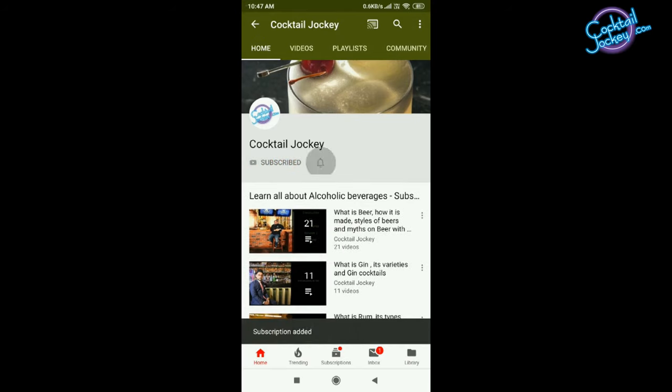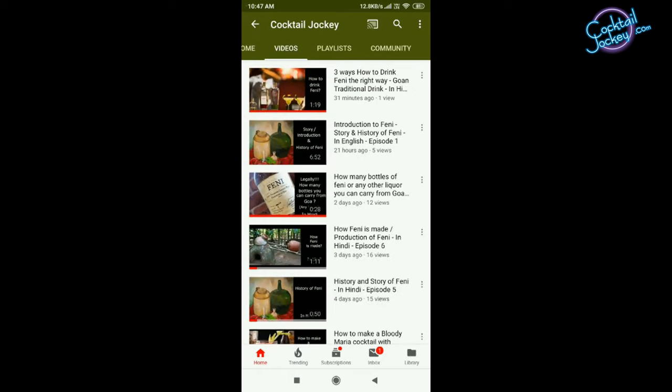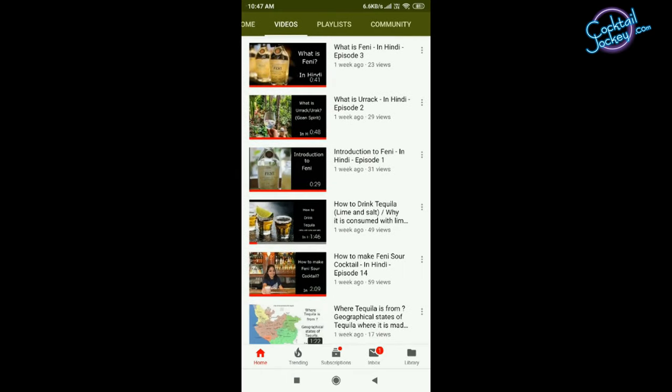Hello friends, Cocktail Jockey means you all are welcome. Cocktails, Vines, Spirits, and Spirits — for all information, subscribe to Cocktail Jockey and press the bell icon and notifications button. Every day, see Cocktail and Spirits episodes.